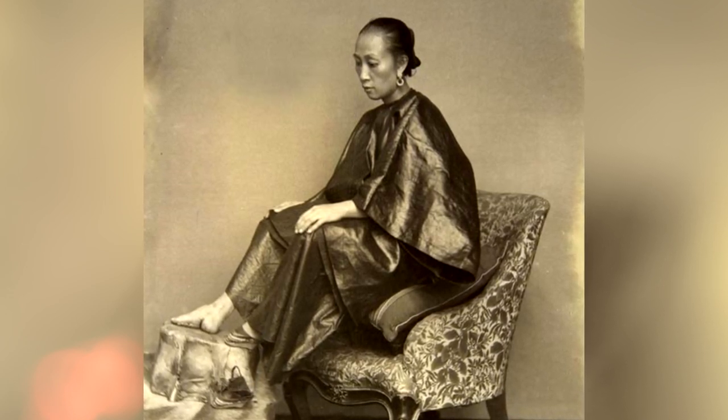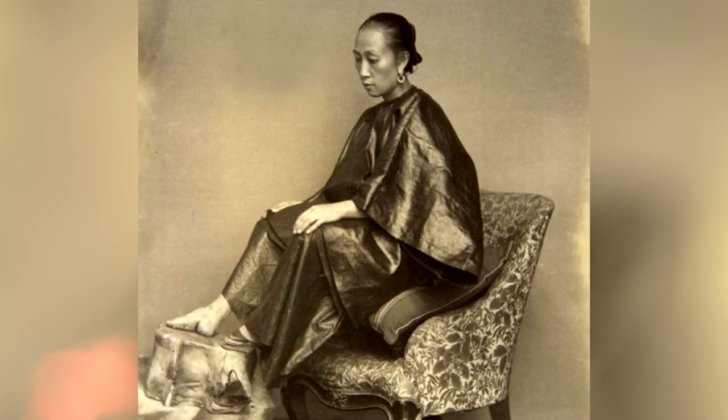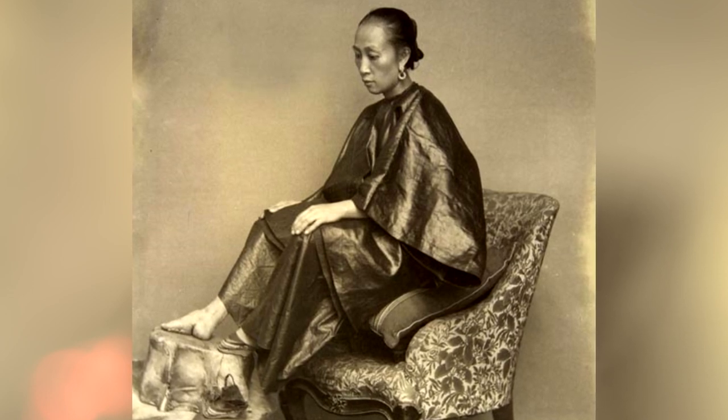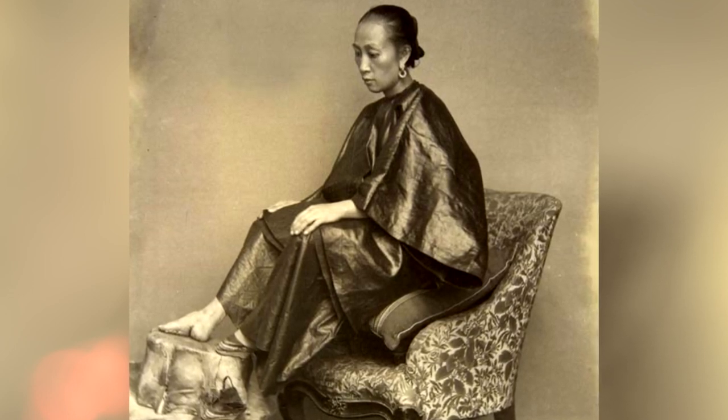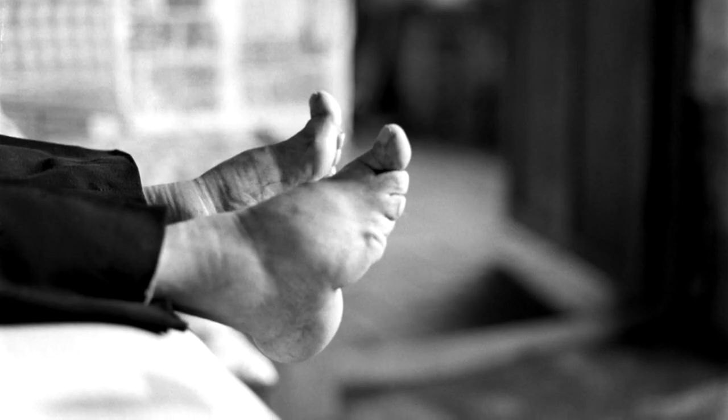The custom is believed to have appeared with dancers from the court of the Chinese elite during the 10th century, during the period of the Five Dynasties and Ten Kingdoms. It later became common throughout society in the Qing Dynasty. But what exactly was this foot binding practice?